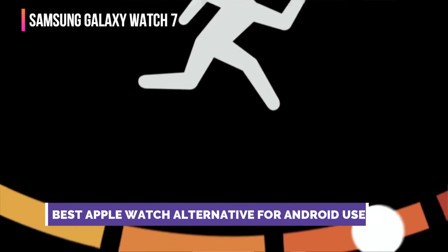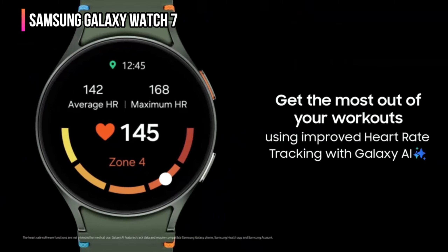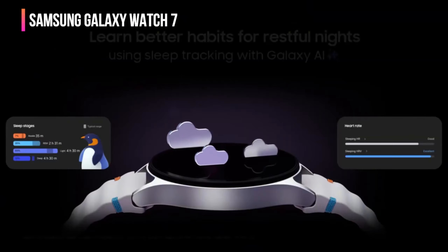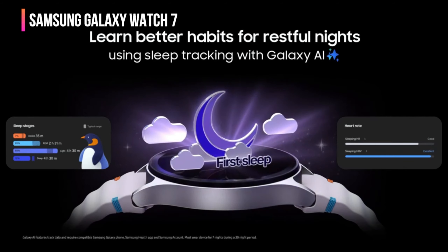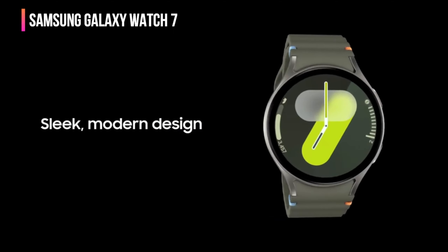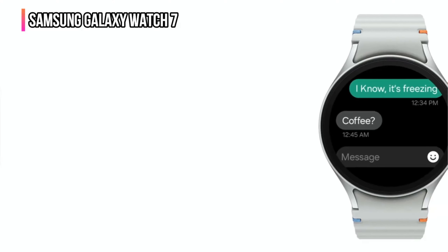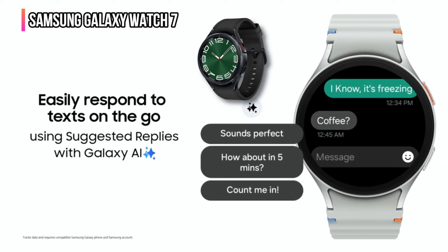Up next in fourth place is the Samsung Galaxy Watch 7. This latest iteration of the Samsung Galaxy Watch takes advantage of Galaxy AI and a more powerful processor to provide new and personalized ways to use and interact with the watch while it's strapped around your wrist. Normally this smartwatch has a starting price of $350, but Samsung has it on sale for an introductory price of just $300. Plus you can get up to $250 instant trade-in credit with an eligible smartwatch or device.